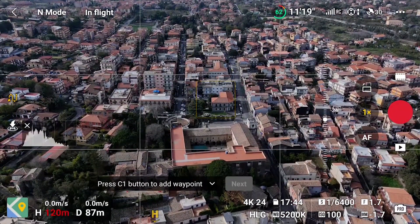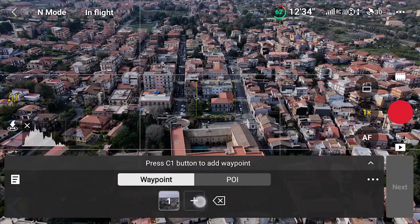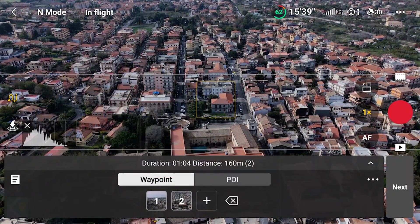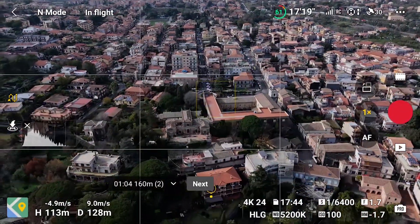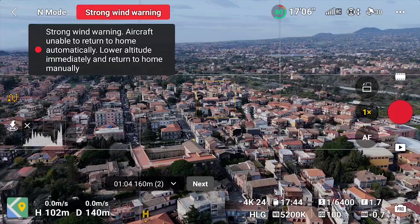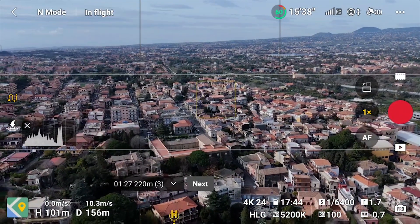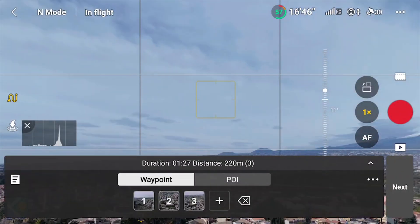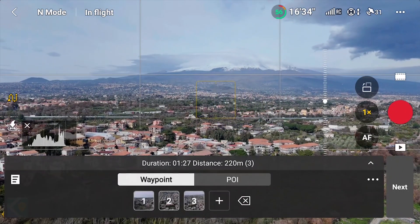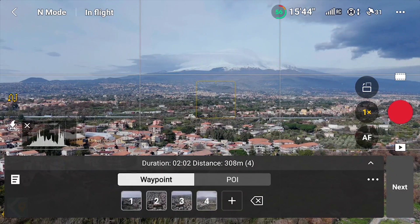An alternative way to add a point is by opening the small window on the lower part of the screen and tapping on the plus sign next to the previous point. Then I fly backward and to the left while lowering the altitude, rotate the camera slightly to the right, and set the third point. I move again to the left, lowering the altitude, rotate the camera, and adjust the vertical orientation of the gimbal to frame Mt. Etna. I can set the fourth and last point here.